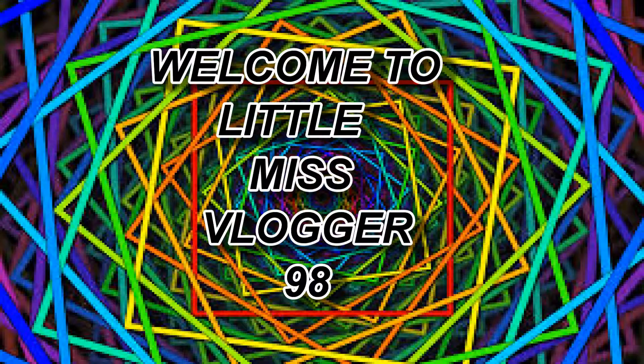Hi guys, welcome to my channel. Today we are going to do a random flat look, as you will see in a couple of seconds. First, I'm just brushing my hair.